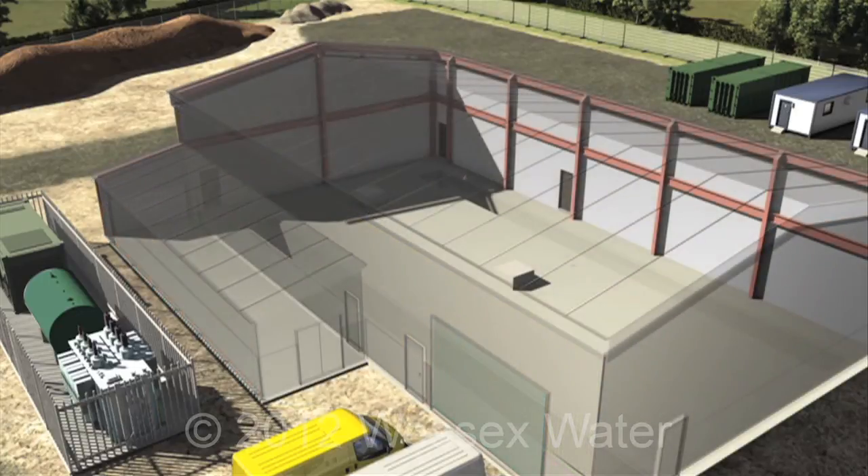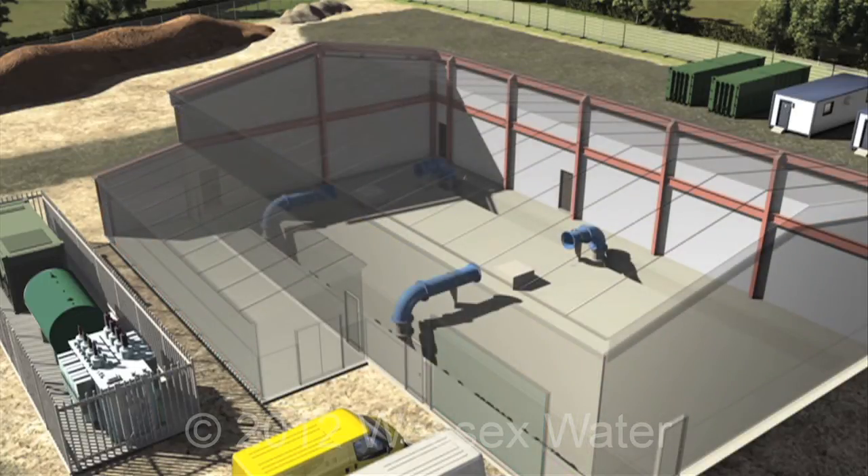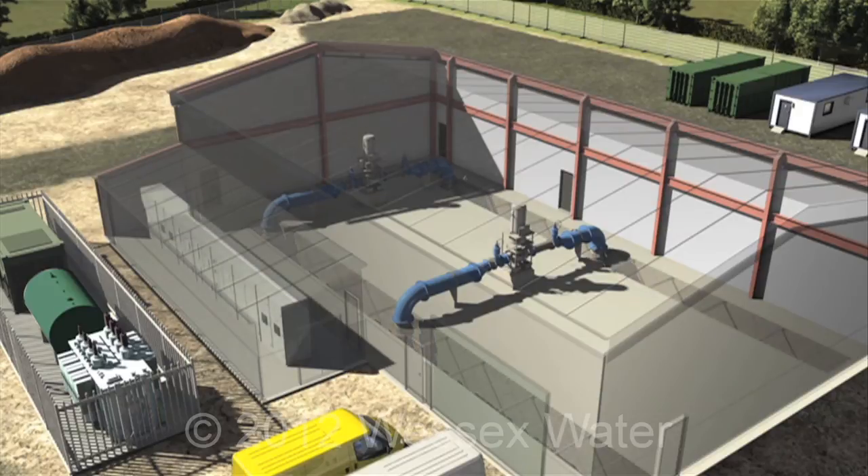Pipe work is installed within the foundations, rising up to pass through the pumps. Computers used to operate the system are installed in the motor control centre.